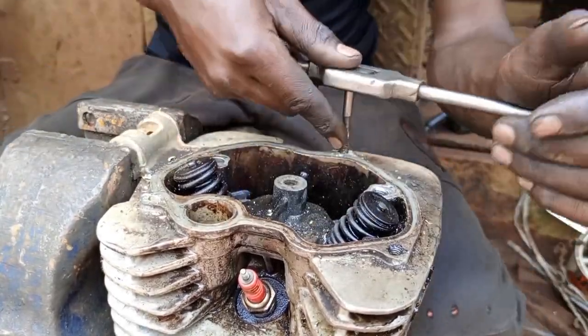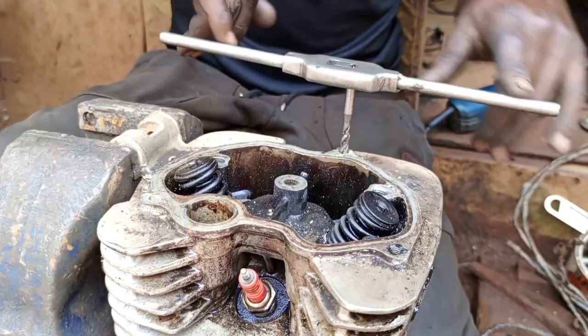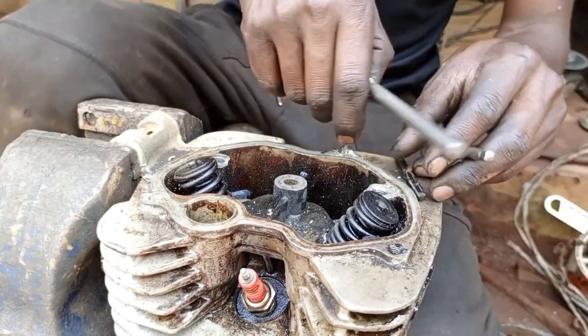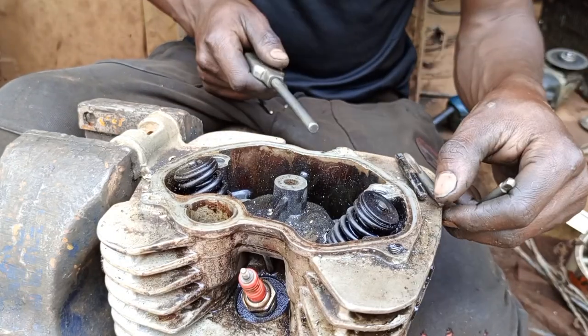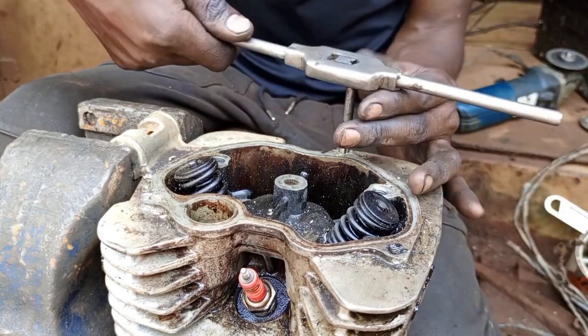So you can see the process with the three holes — now this is the last one. As I told you, you use the first tap, then the second, then the third, until you pass through the area.